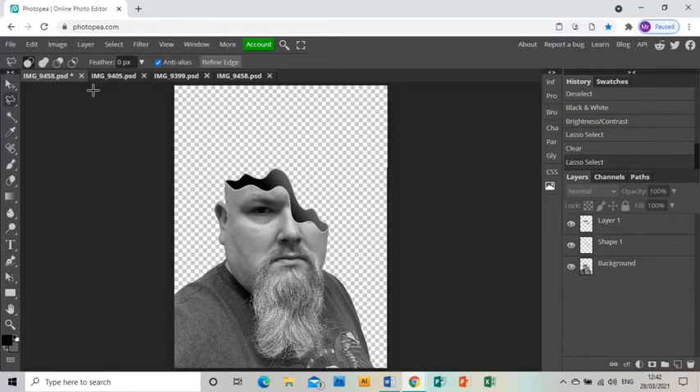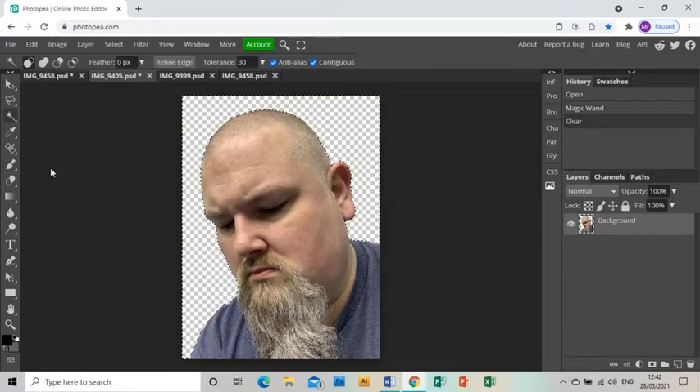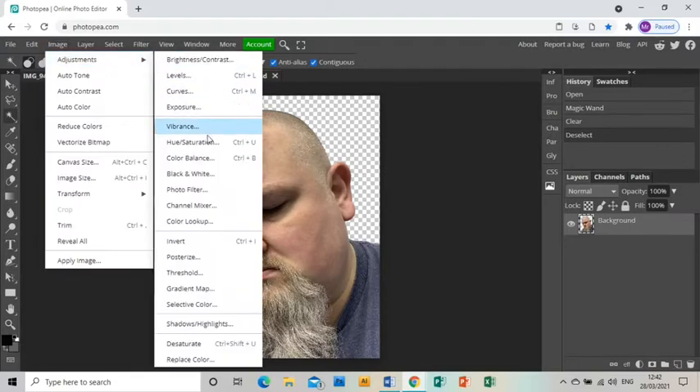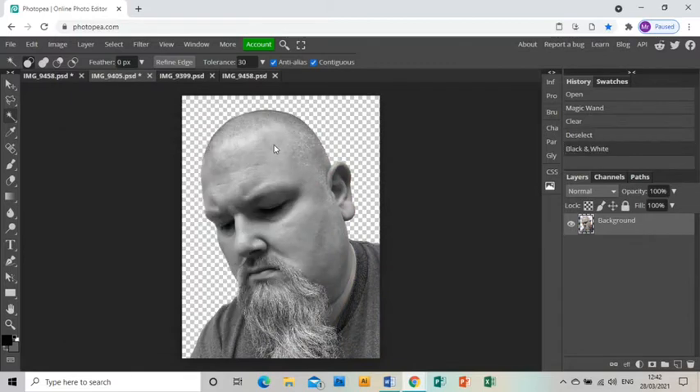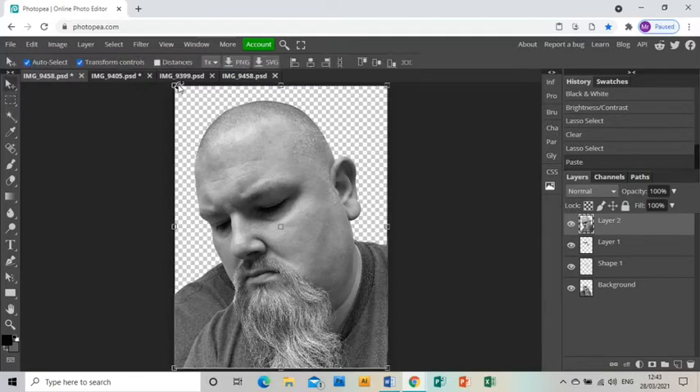We need to fill that hole with another photo of me, so I've grabbed another photo and opened it in Photopea. I'm going to do the same again: magic wand, press delete to get rid of the background, then Image > Adjustments > Black and White, click OK. Then I'll use the rectangle select to select the whole image, press Ctrl+C to copy it, go back to my original project, and press Ctrl+V to paste it in.